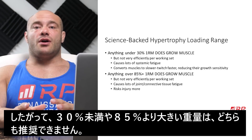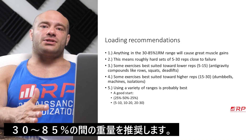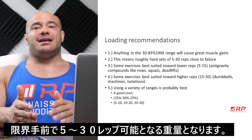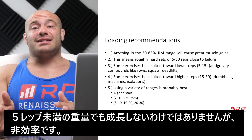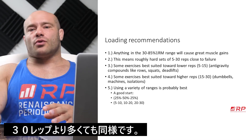Which leaves us with our first recommendation: you want to train with roughly weights in the 30% to 85% of your 1RM range — that will cause the greatest muscle gains. What that really means is sets of roughly 5 to 30 reps close to failure are absolutely your best bet for hypertrophy. It doesn't mean sets under 5 don't work — they just don't work as well. Sets over 30 do work, they just don't work as well.